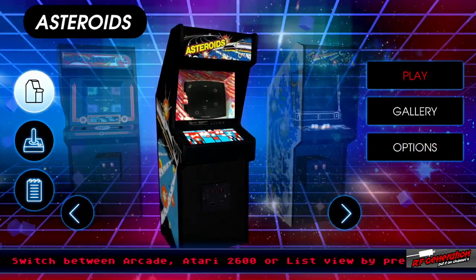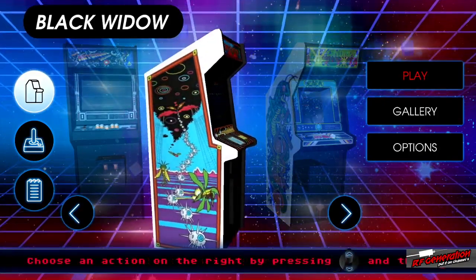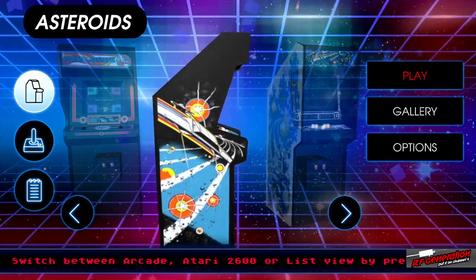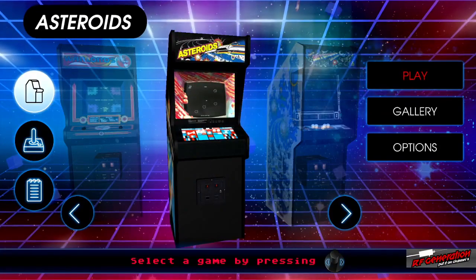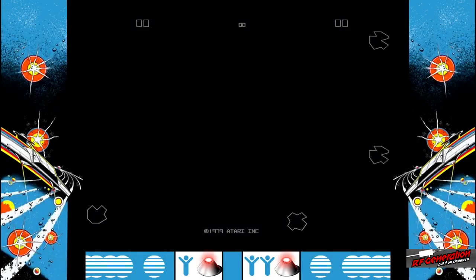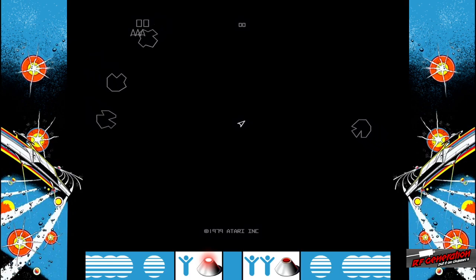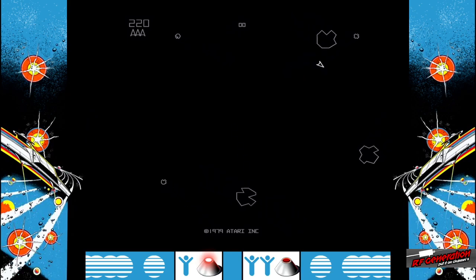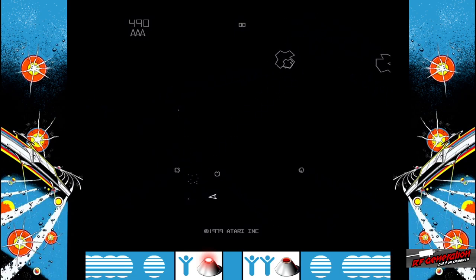There's a genre list you can go through in an ugly text format. Out of the box, you're not getting any of those aftermarket games you really want — no Pitfall. We're going to play Asteroids because it's my favorite game on this system. Let's start a one-player game of Asteroids.